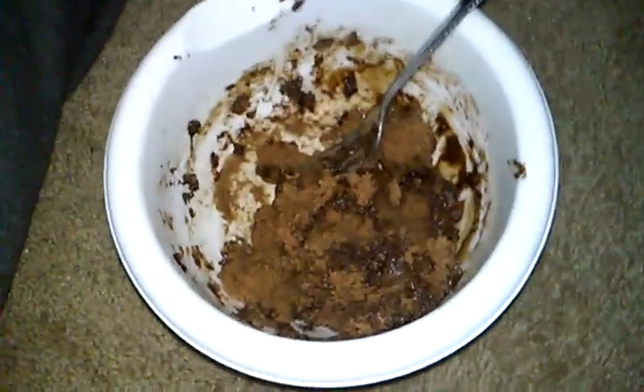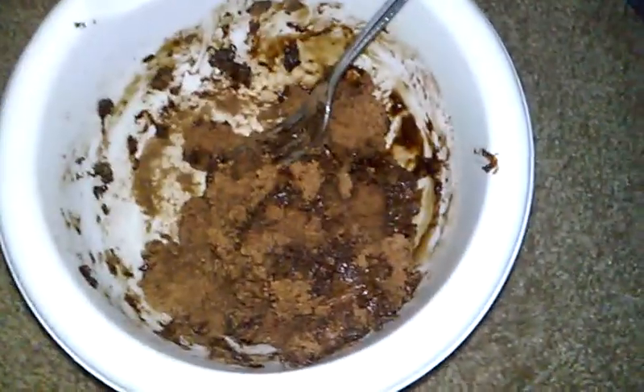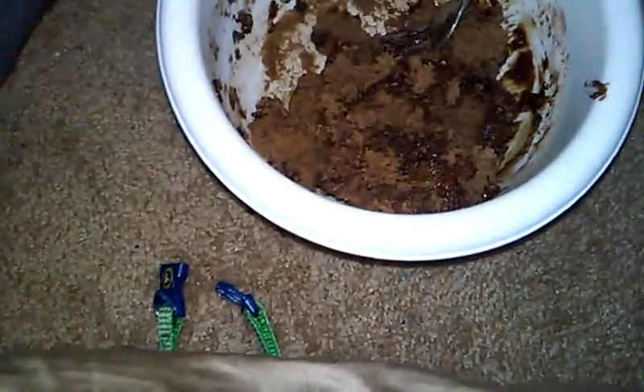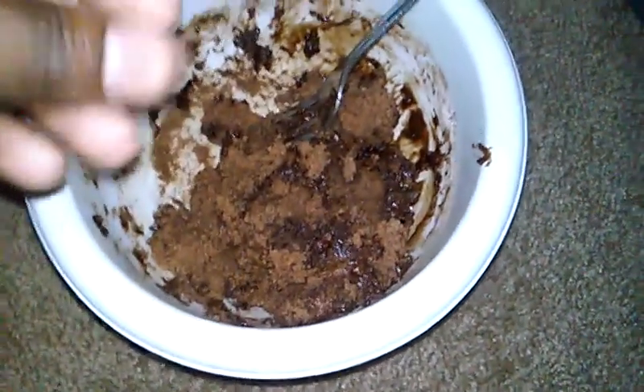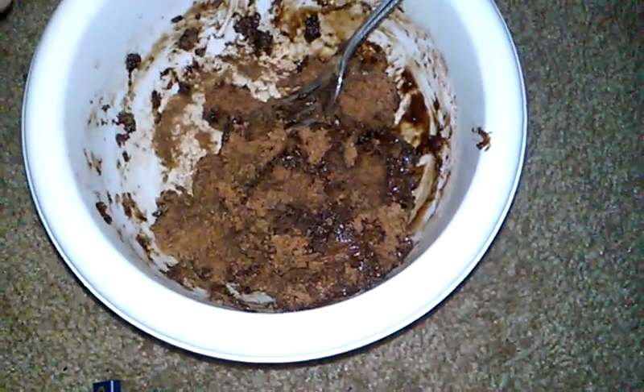I'm gonna tell you what I did, because this is what you don't do. If you're making a protein cake and you're having to stir it, make sure that you don't do that. Let it cook how it's supposed to cook. Depending on how your microwave is, that depends how fluffy your protein cake is gonna be.